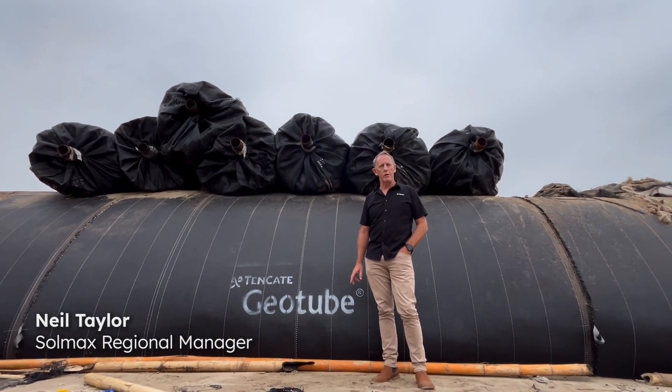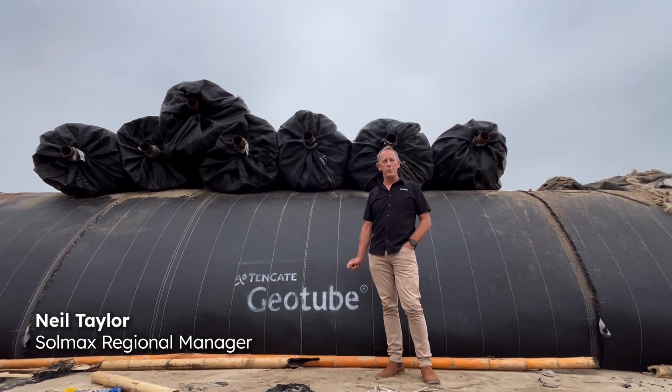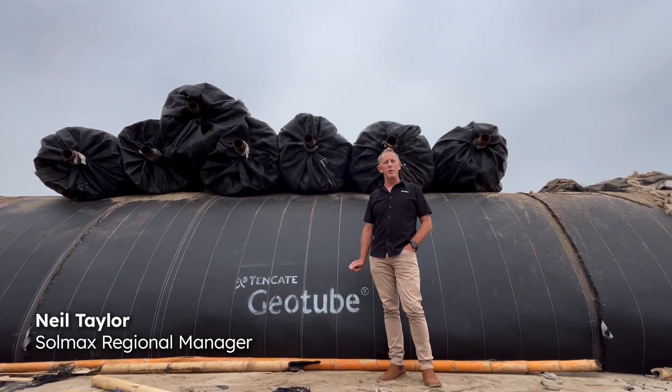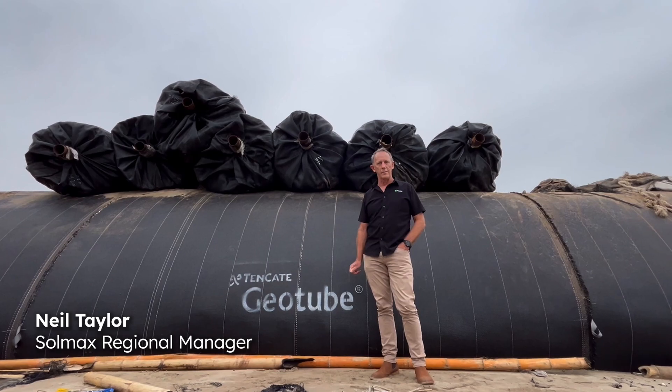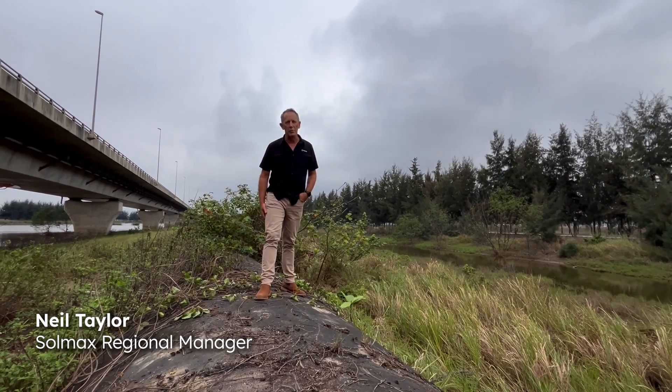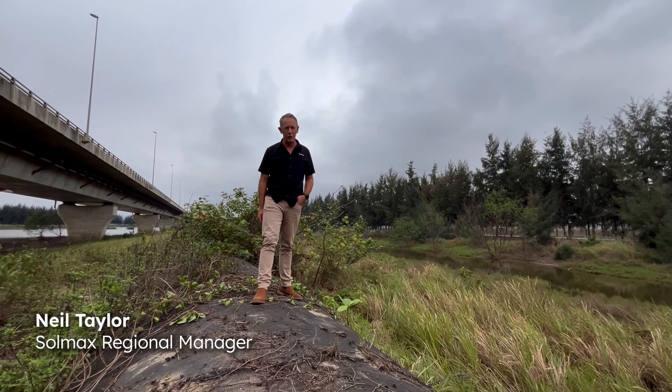One of the most important considerations to be taken into account when designing with tubes is the durability and the performance of those tubes over the design life of your project. We currently sit down on a project in which our Tenkade Solmex tubes were supplied back in 2014.